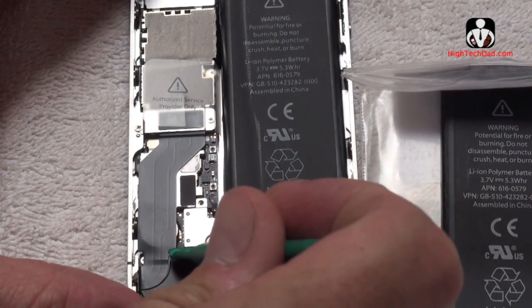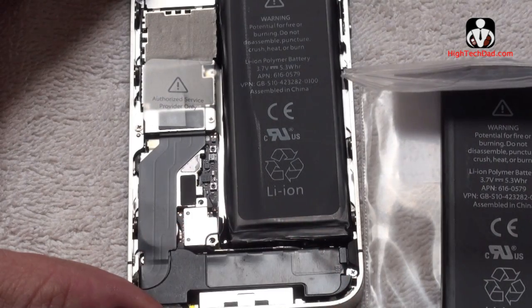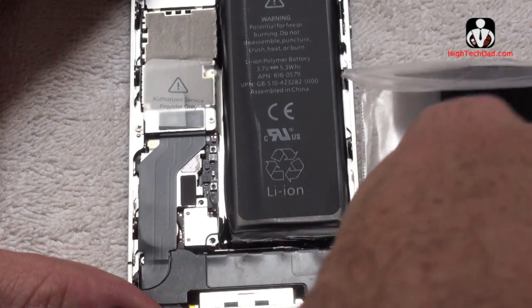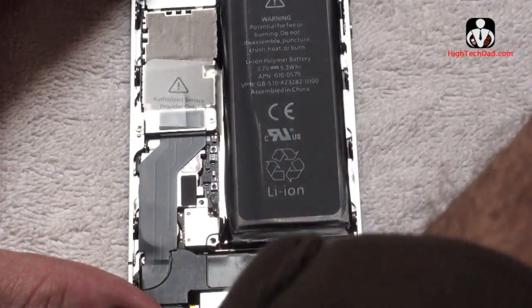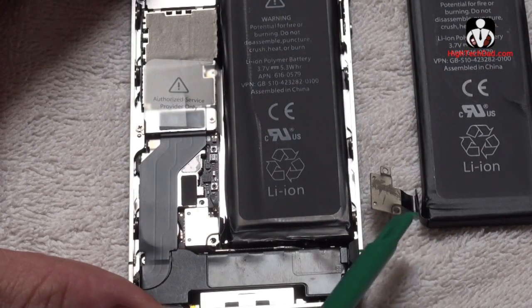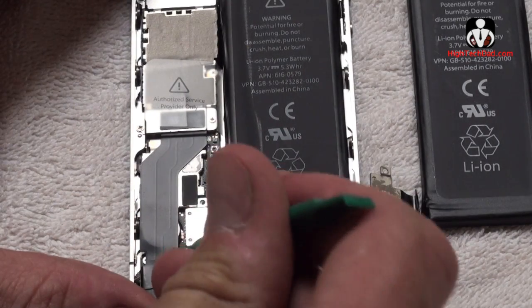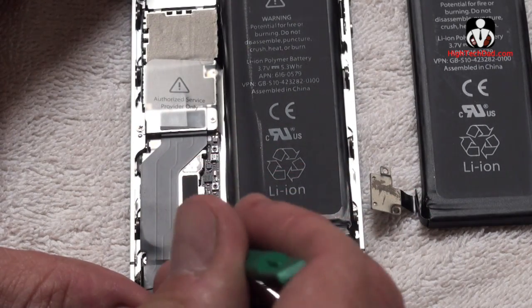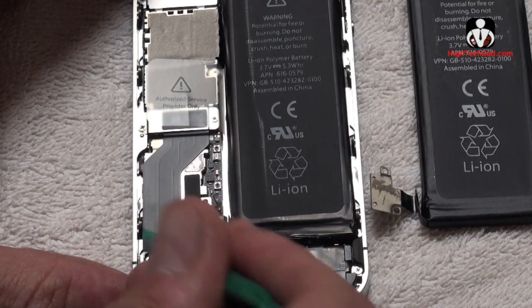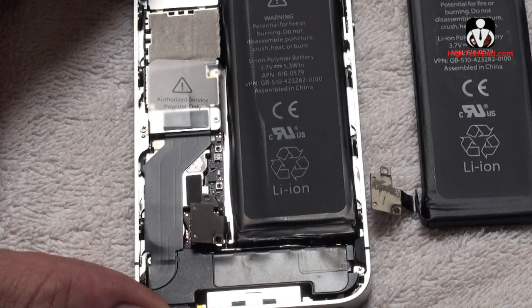So we're going to slowly and carefully pop this connector. We're basically popping up this little piece off of the old battery — you just have to be very careful because there are lots of little pieces in here. And there we go — we got that up.